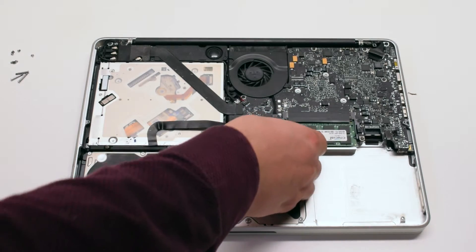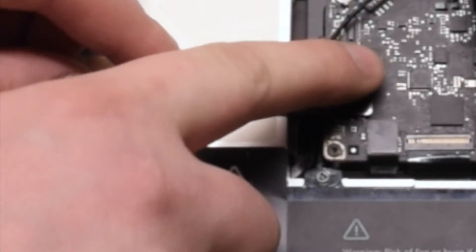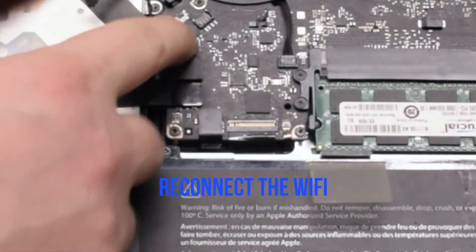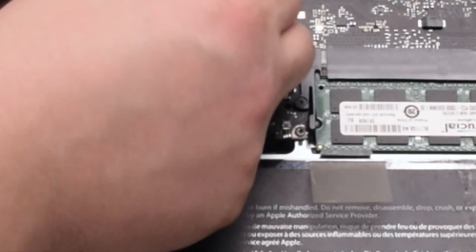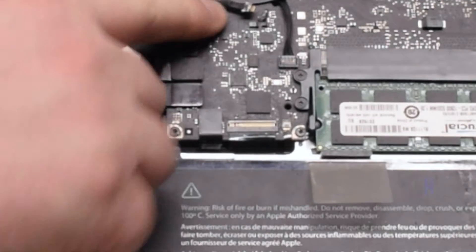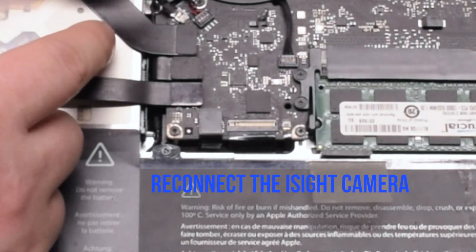Reconnect the trackpad. Reconnect the hard drive and the DVD-ROM drive. Reconnect the Wi-Fi cable. Reconnect the speaker.